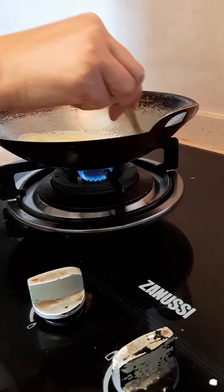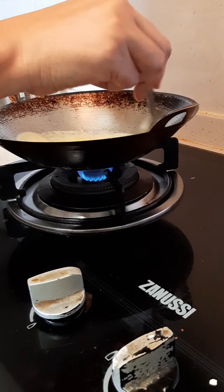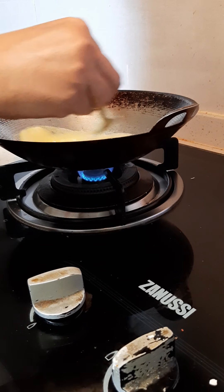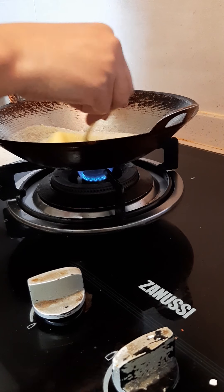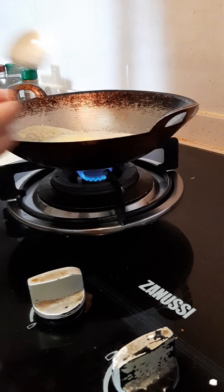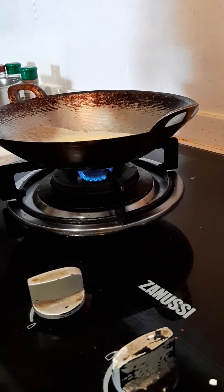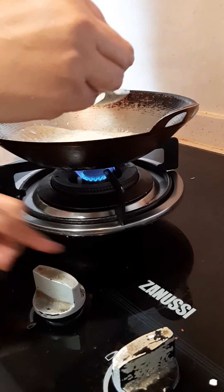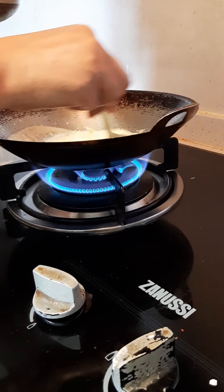Once you feel the maida is hot, then start pouring milk. Now I am adding milk to this. Add little by little and mix it.